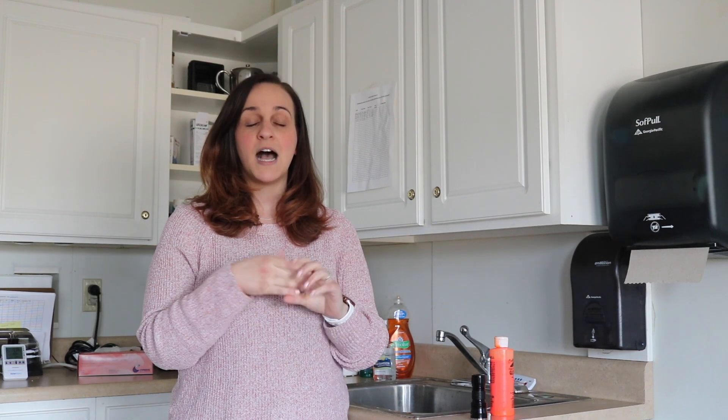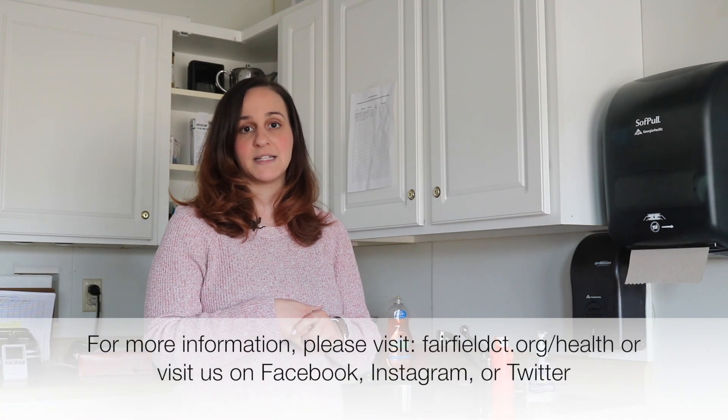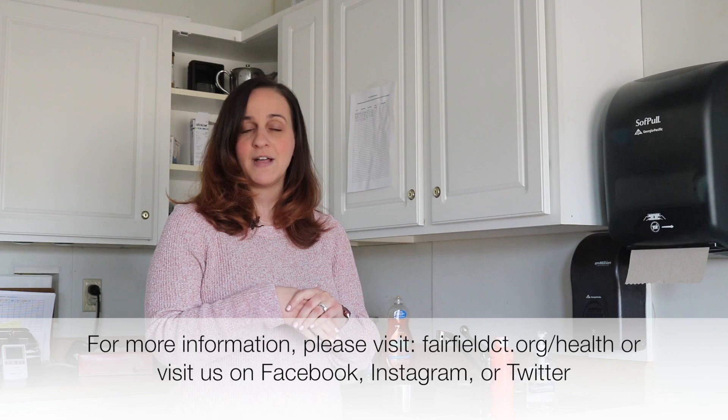Now, let's say you're out and you can't wash your hands. You can use an alcohol-based hand sanitizer like we have here. That does not substitute for hand washing — hand washing is the best thing you can do — but if you're out and about and you need to clean your hands, you can use an alcohol-based hand sanitizer. I hope that this was helpful, and again, by properly washing your hands, you can help prevent the spread of different viruses.